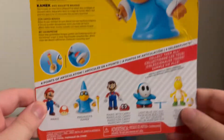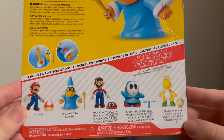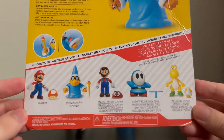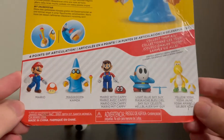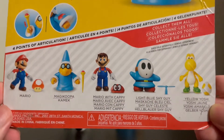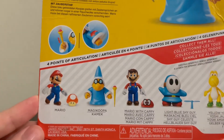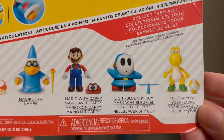And we will take a look at Magikoopa or Kamek's packaging. This is an older figure — I think it released sometime last year, but I didn't get him. I saw him on Amazon recently for the retail price, so I decided to grab him. There's that Mario again with a different mushroom, and there's also Mario Cappy, who I don't have. I actually don't have any of these except for Magikoopa and technically that Mario, so we have to look for these three at some point too.